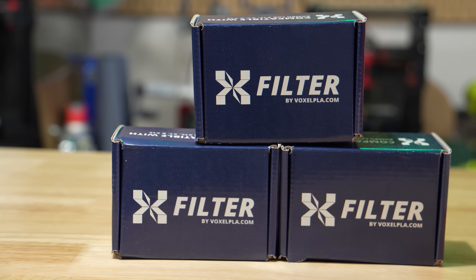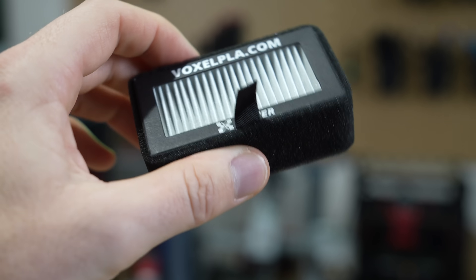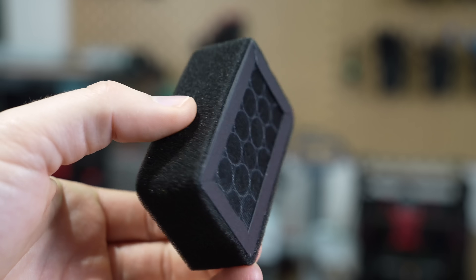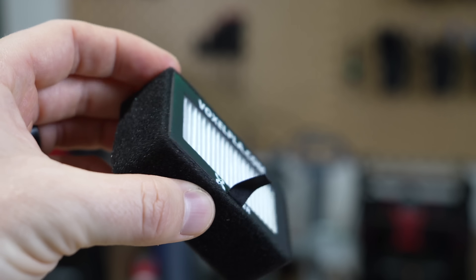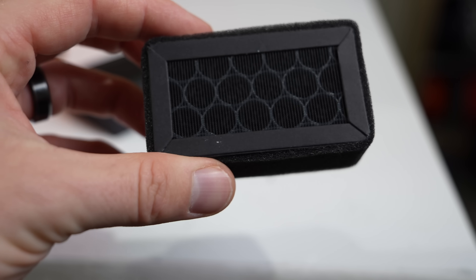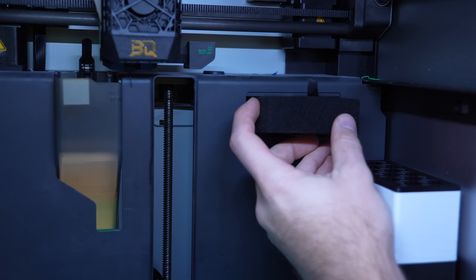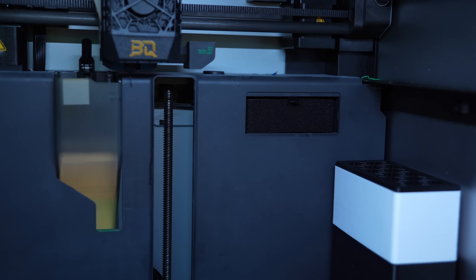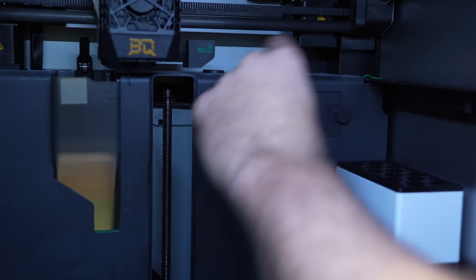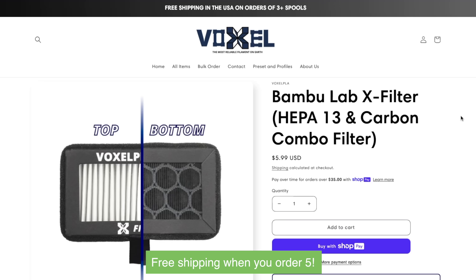Voxel PLA sent over a few of their new Bambu Lab X filters that I went ahead and installed. These are drop-in replacement filters for the X1C, X1E, and P1S printers, built in the same form factor as the stock ones. The main difference is that in addition to carbon, they also fit in a HEPA 13 filter. They also added an insulation strip around the edges to help prevent air from leaking through the exhaust without first passing through the filter. I'm currently running their larger BentoBox filter, but with how much ABS I print on the X1 Carbon, I'll take whatever extra filtration I can get. I'll have a link in the description for anyone interested.